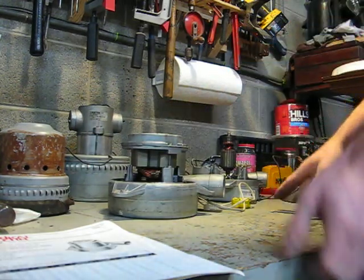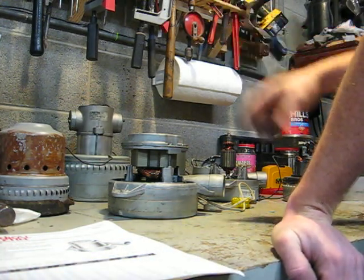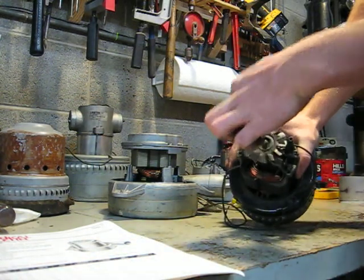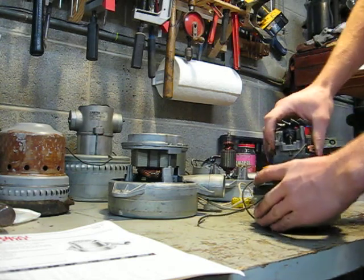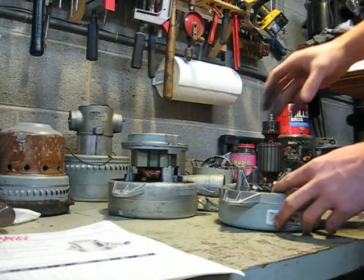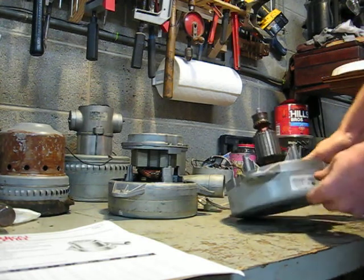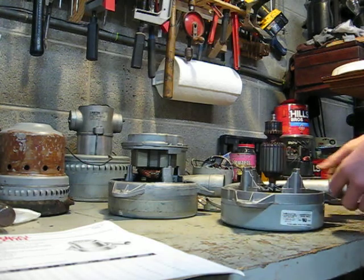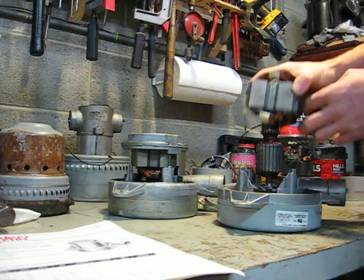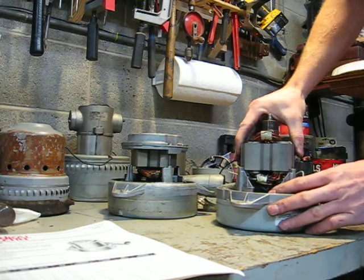On the later motor designs, I'm assuming because Lamb went to automatic field coil winding — so they reduced the variances — you can see that the field coil is through-bolted. These two bolts go right through the field, so there's only one way to put this together. This is basically the modern-day version — it's a 119916; their newest motors are up to 200,000-something. On this one, your field coil is indexed to the scroll housing by slots machined into it, and it can't move.